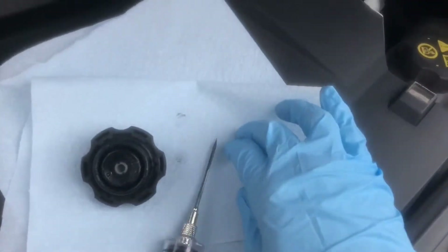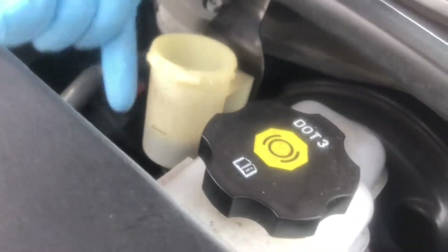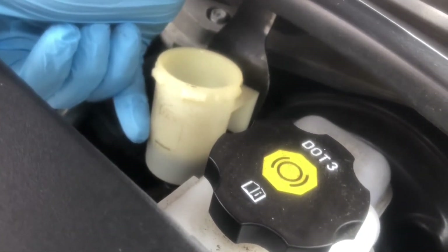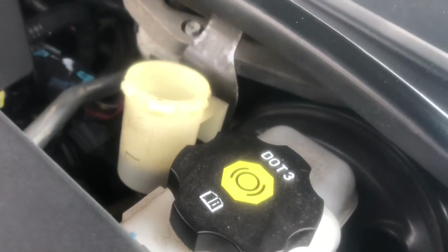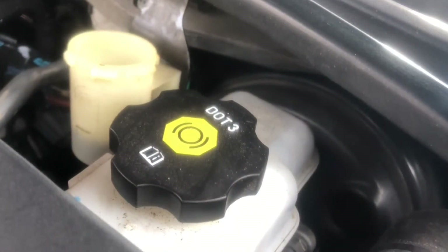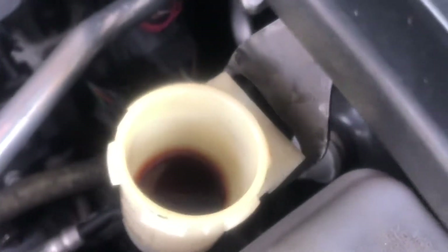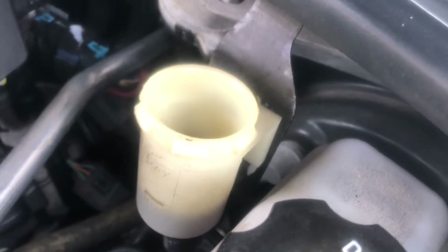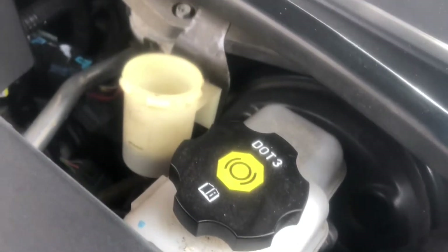My big concern here is you can see this fluid is getting low — it's below the fill line. I had surgery and wasn't driving my car much for the past two months. Before that I had checked it recently and it was up near the max and didn't look too bad, but over the past two months — probably only 5,000 miles — the fluid has gotten really dark and it's getting low. I don't really know what's going on, it's not like I've been driving rough or tracking it.